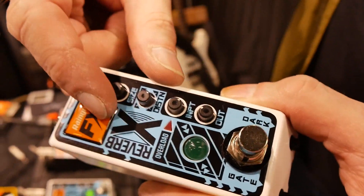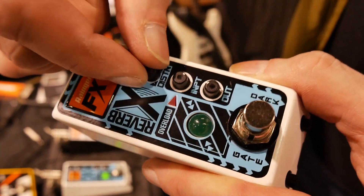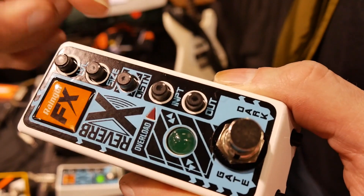So with this, there's an overdrive circuit after the reverb, and you dial it in with this knob here — so that's all clean on one end, that's all distorted all the time on the other.